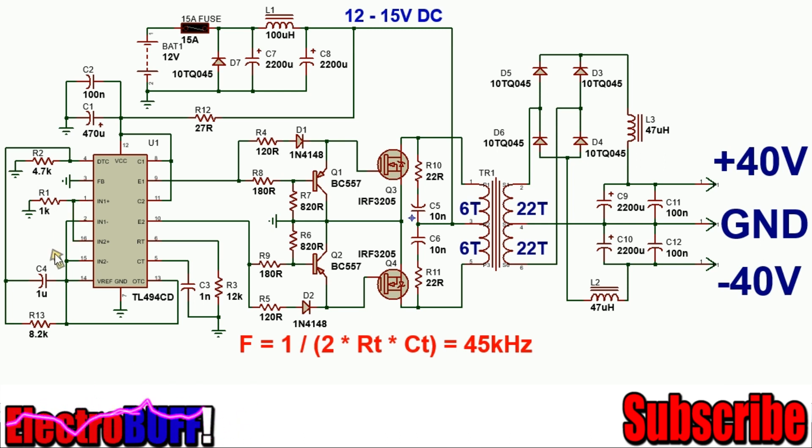The error amplifiers are disabled by pulling down the non-inverting terminals and pulling up the inverting terminals to 5 volts generated by the reference pin. The output control also needs to be pulled up to 5 volts to ensure that the output transistors are configured as a push-pull driver.